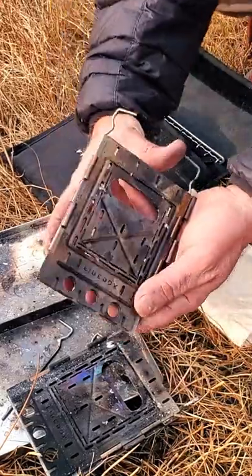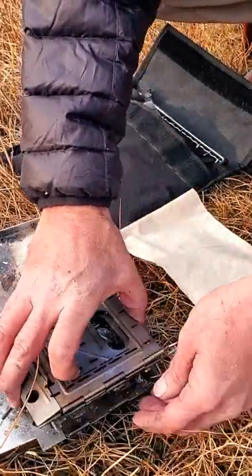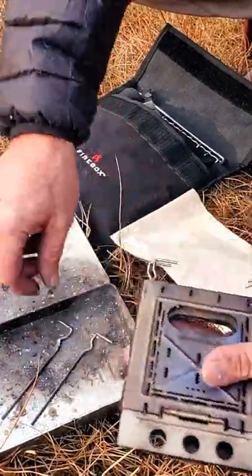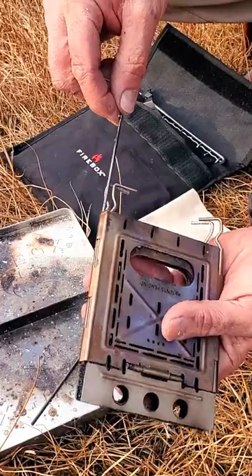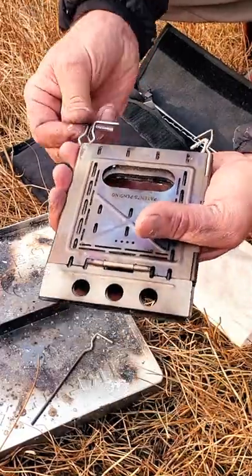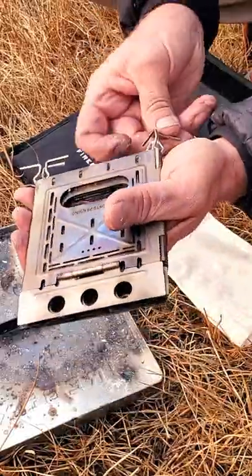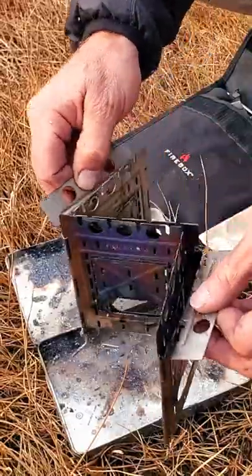We can simply marry these two stoves together just like that, and put these pins back in. This gives us a six-sided stove.